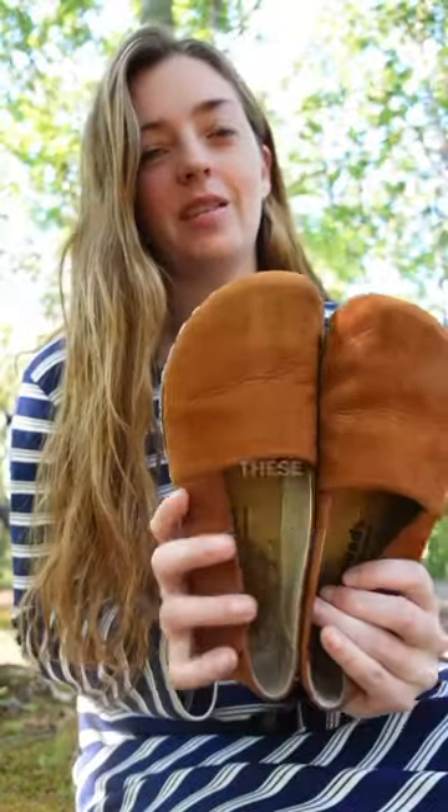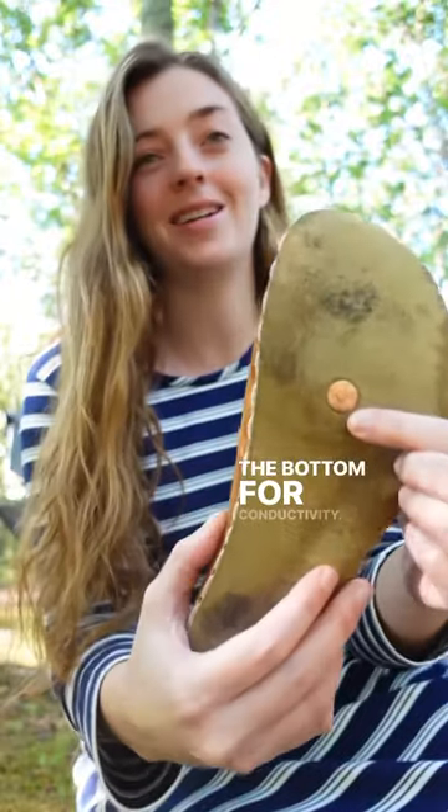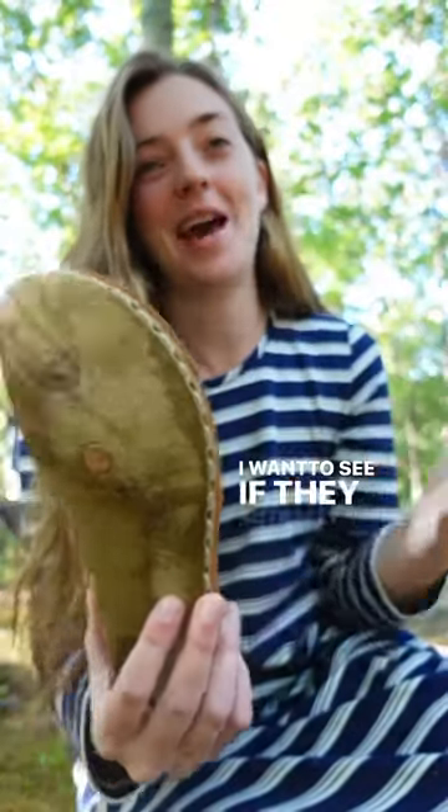I have some grounding shoes here. These are made out of leather and they have copper rivets on the bottom for conductivity. I want to see if they actually work.